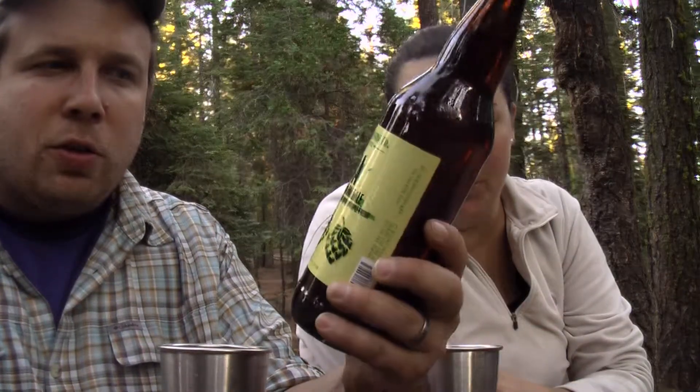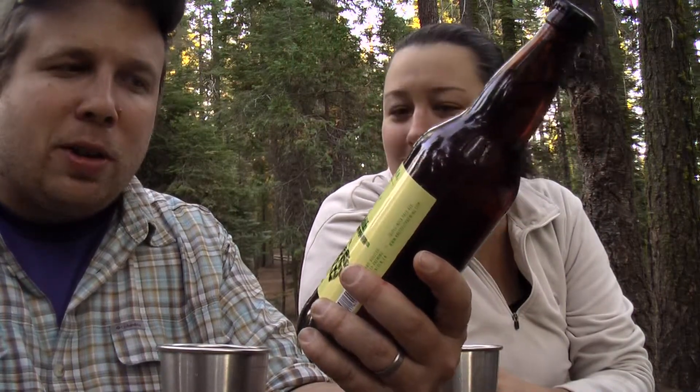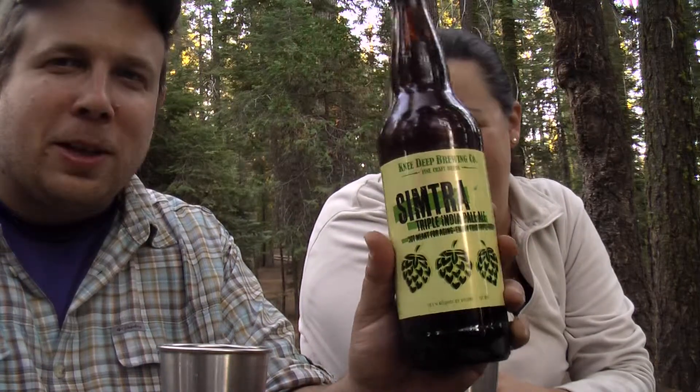Howdy Ramblers! We're here with another Ramblin' Bears Beer Review and today we have Simtra Triple India Pale Ale. I'm guessing that's Simcoe and Citra. It's ten point one percent alcohol by volume — I would hope it wasn't a hundred point one — and 131 IBU, and it's made by Knee Deep Brewing in Lincoln, California. This was recommended to us by the beer dude at Whole Foods.